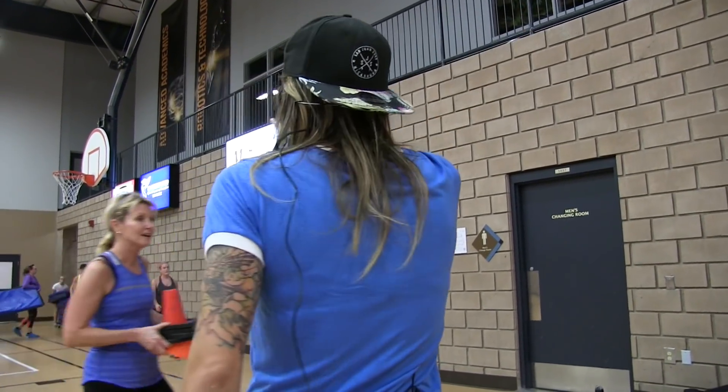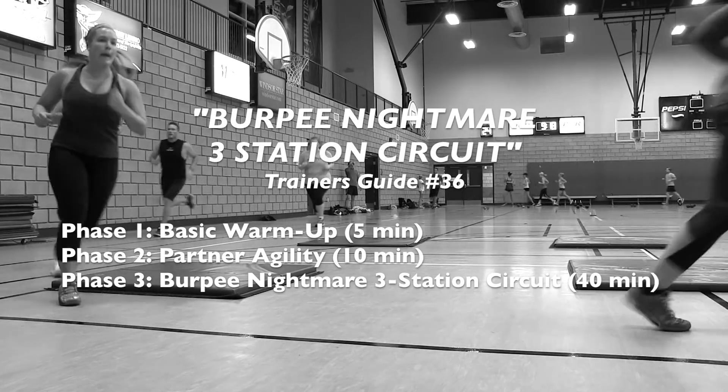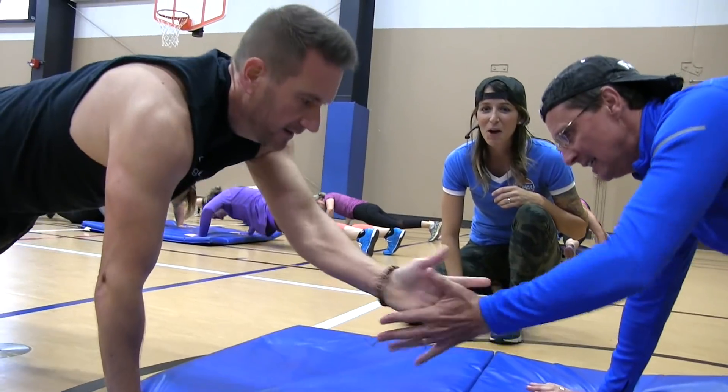We did 190 burpees today! Love them or hate them, burpees are the ultimate full body exercise. Welcome to my Burpee Nightmare Workout.